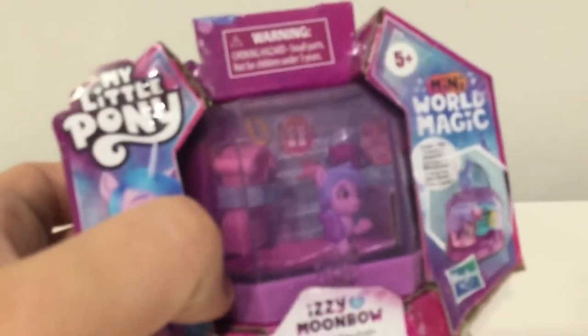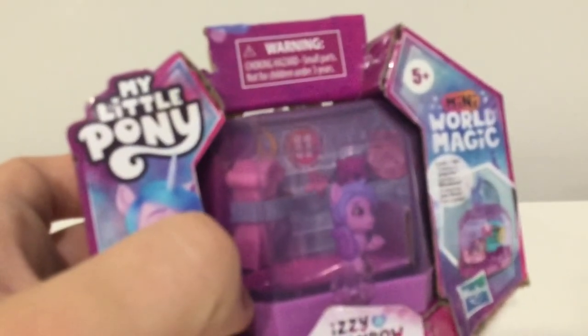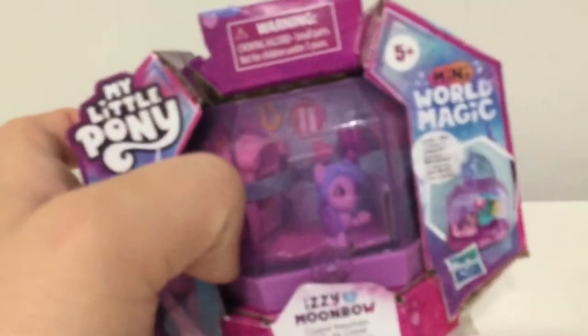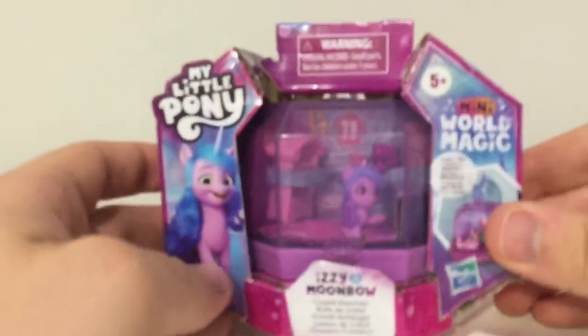I'm going to rant here again because, as I've said before, living in the UK is a bit of a pain when it comes to getting new MLP stock. I'm probably never going to see these things in stores — they've been out for God knows how many months and they're still not showing up in shops. This is the cheapest one I could find and it came all the way from America, as most new MLP stuff does.